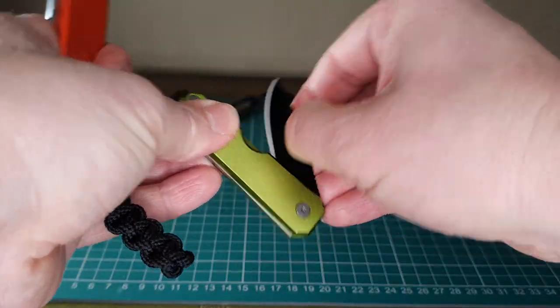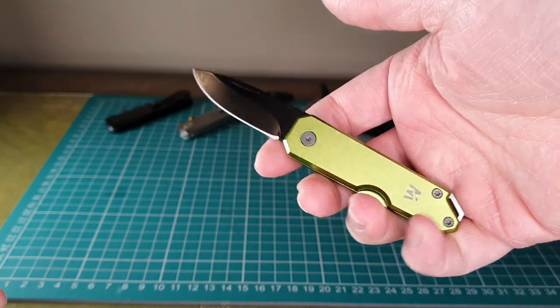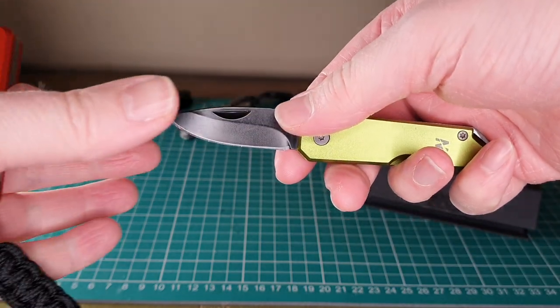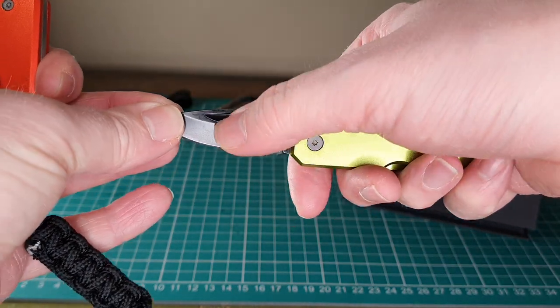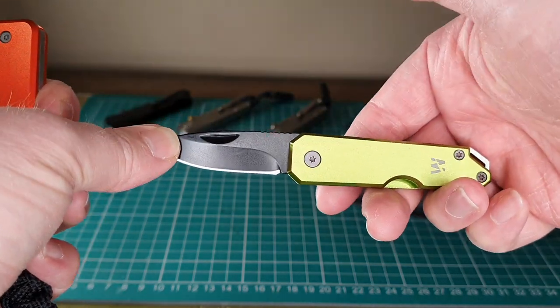The only Levin I could get hold of had green scales and a black blade, which is quite a nice combination. What I like about this design is the nail nick — it's more of a traditional nail nick pull to open the knife.